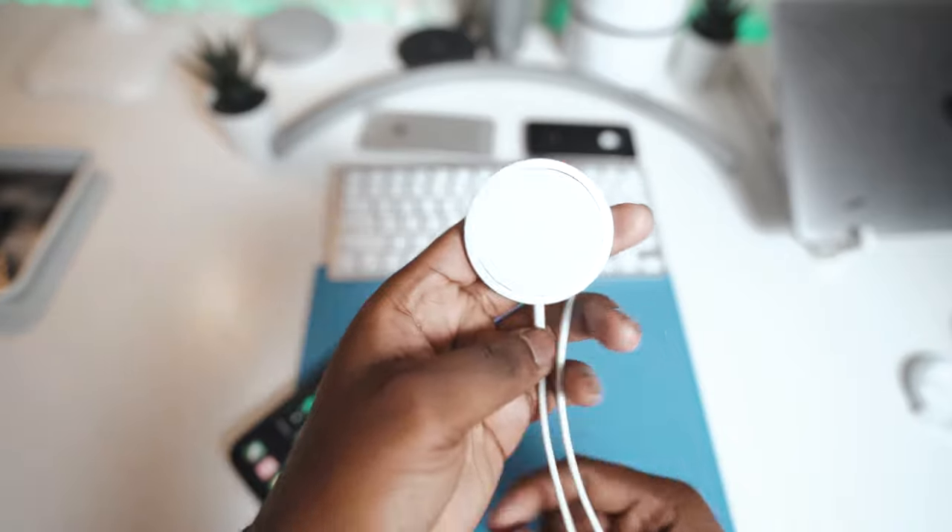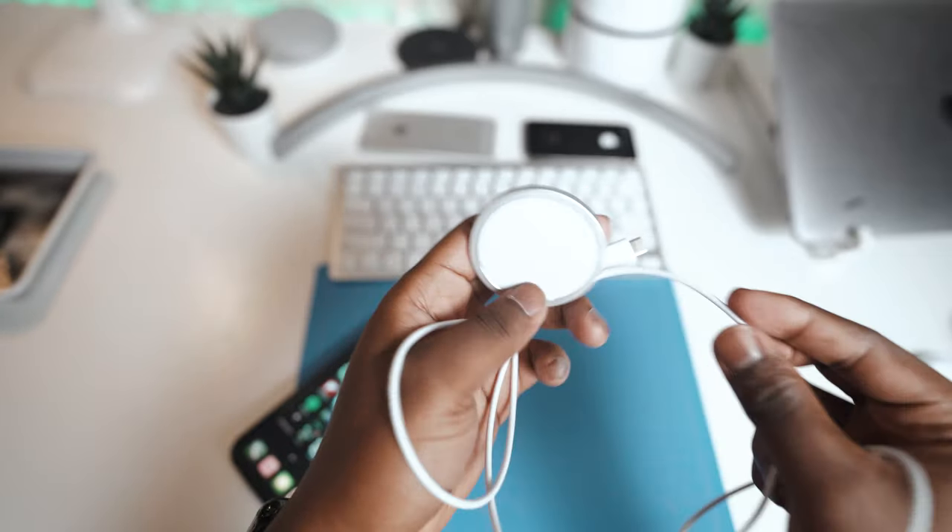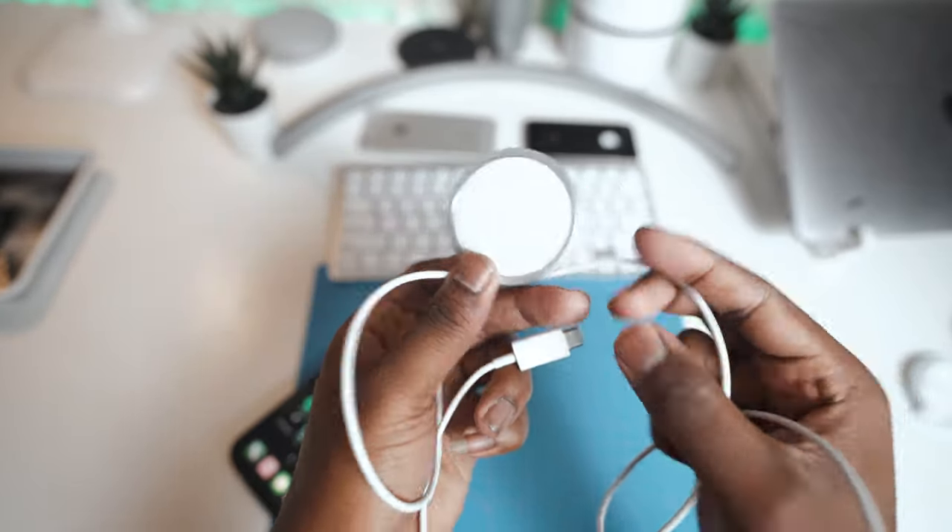One more thing: the cable is kind of short. I'm not sure exactly how long it is, but I usually use six-foot threaded charging cables, and this one is definitely not six feet. I put it at my desk and sometimes it's hard to use — if I'm in bed and trying to reach over, it's still hard to reach. You need an outlet that's plenty close.